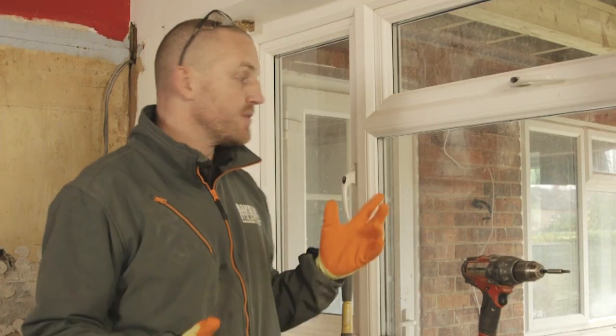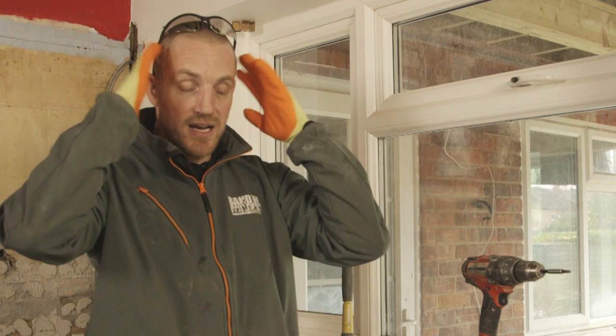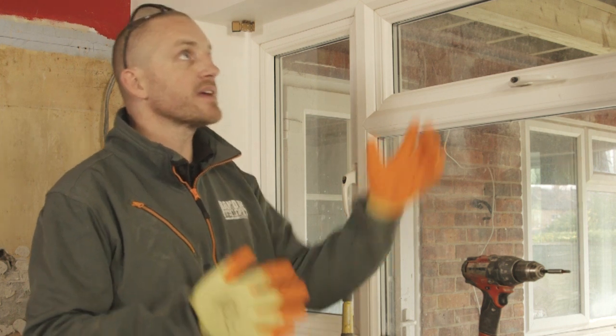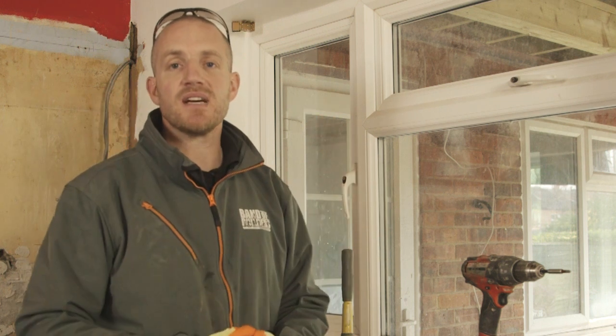PPE for this: I would say a pair of gloves - you've obviously potentially got glass breaking. Glasses to protect your eyes. There shouldn't be any dust so I don't think you need any breathing apparatus, and there's nothing coming down so you don't really need a hard hat. But certainly gloves and protective glasses.